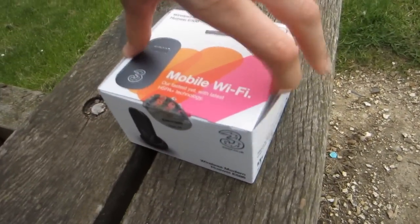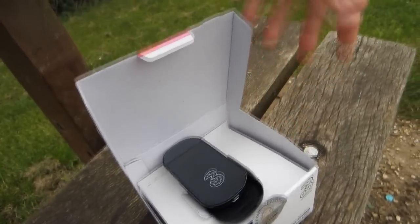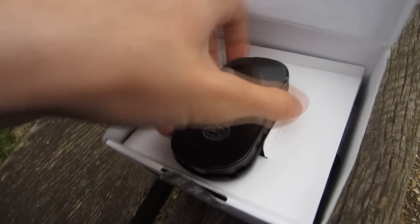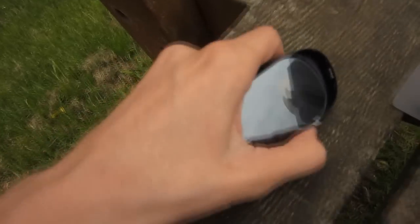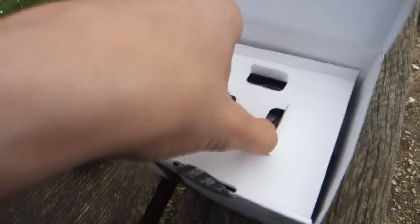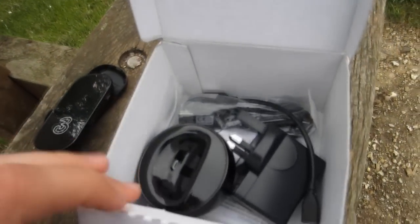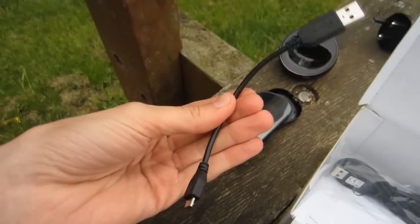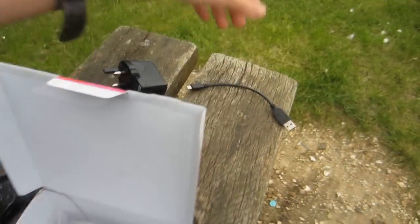As we open the box — I'm trying to do this one-handed because I'm filming the review free-handed, as I didn't really want to bring a tripod out into the middle of the park. Here's the unit itself, this is the main one you're going to be using. Taking up this cardboard piece, we have what seems to be a docking station for you to charge it. We also have the power connections, a USB cable, and another slightly longer USB cable with the same connection. And we have various documentation at the bottom.